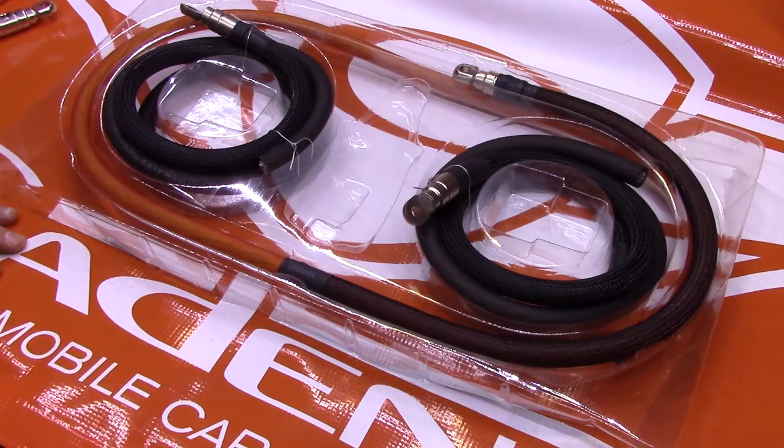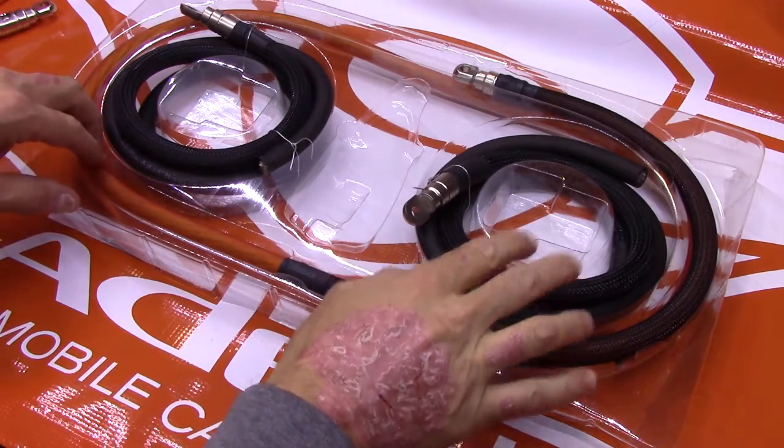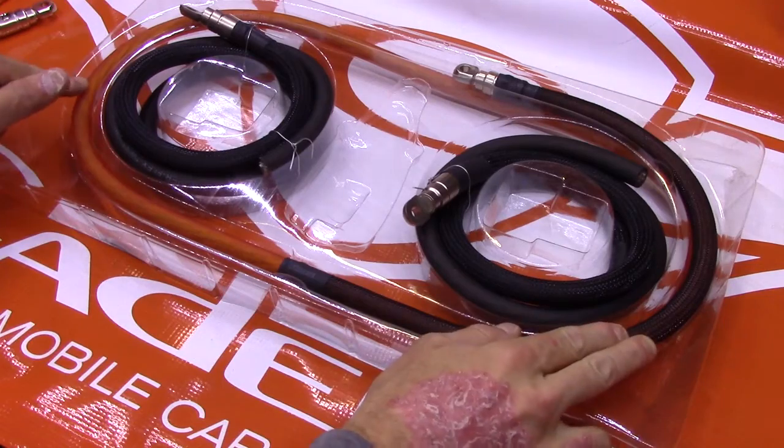In the kit itself, we have the ground cables — two ground cables — and a power cable. What we're doing here is making sure that the ground source in the electrical system is correctly done.